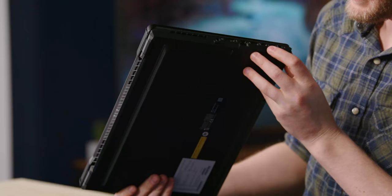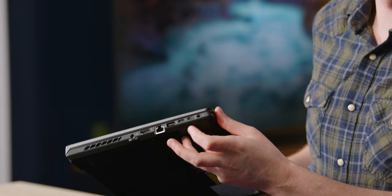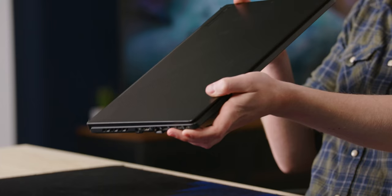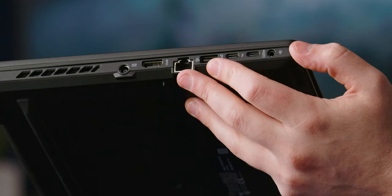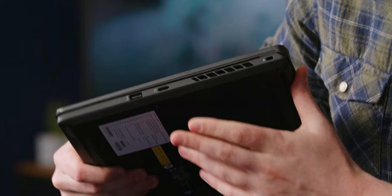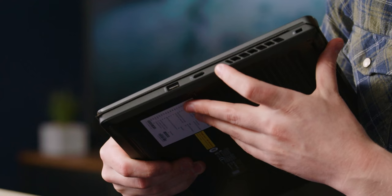We have two Thunderbolts — I'm guessing that's Thunderbolt 4, and because they're so close together, there's probably only a single Thunderbolt controller, but that's fine. We also have full-size USB Type-A, Ethernet — always nice to see — and full-size HDMI as well, plus the power input. Around the other side, we get another full-size HDMI and a mini SD card reader. Wish that was full-size for a laptop like this.